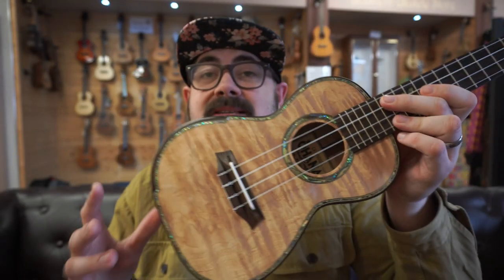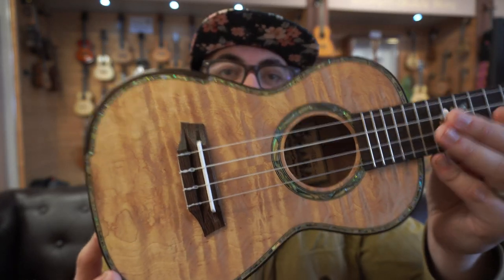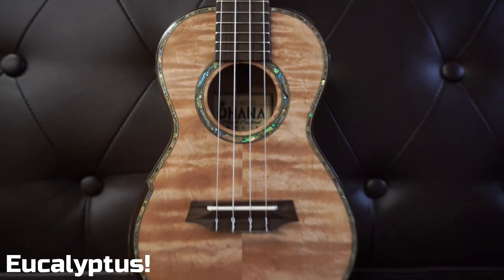What I like most about this next model is we can pretty much forget everything I just said about tradition, because Ohana do also embrace contemporary, cool, quirky, limited-run designs — like this ukulele, which is the Ohana CK450QEL. It used to have another name — the CK550-something — but you can discard that because that was a previous generation with slightly different features. If you're wondering what the wood is, this is quilted eucalyptus.